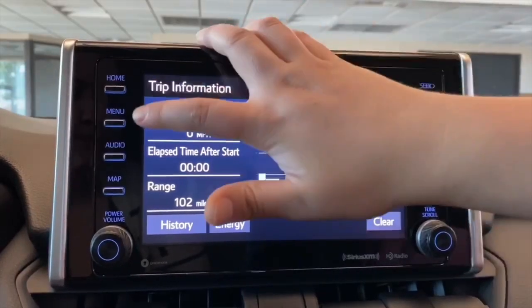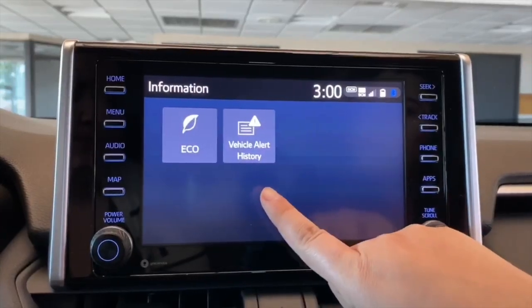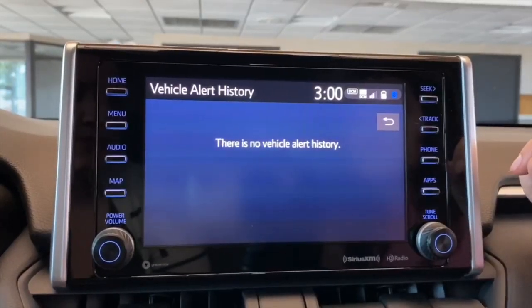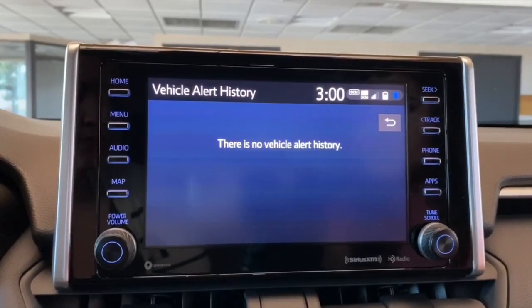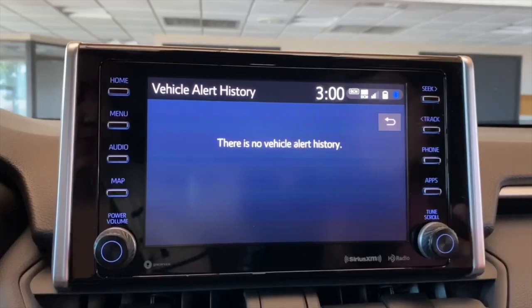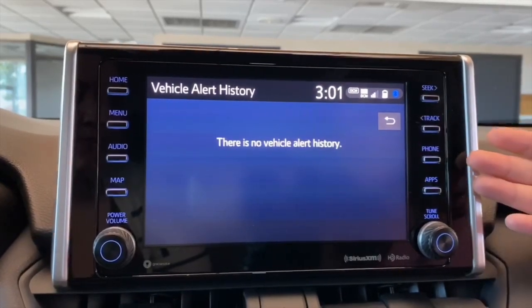From here, we're going to go under Menu and again to the Info, and we have Vehicle Alert History. On here, it's just a way to view any sort of alerts your vehicle has to give you, such as maintenance required or anything like that. So as you're receiving your alerts, you can always go in and erase those as well.